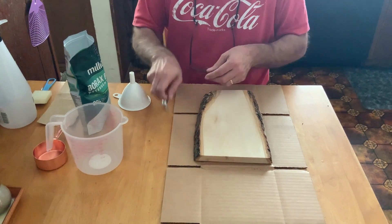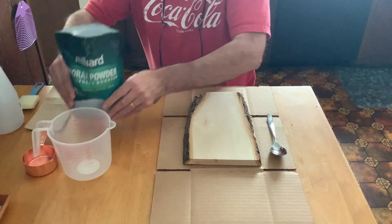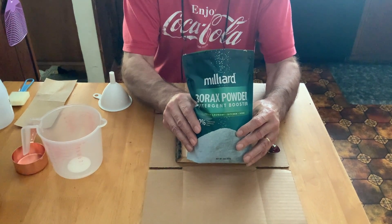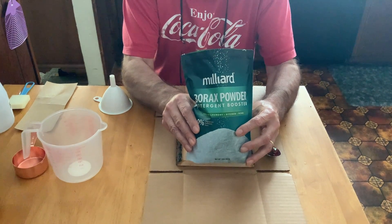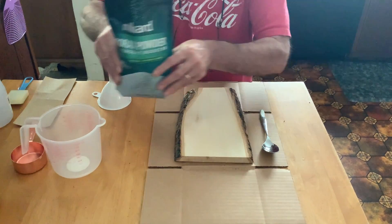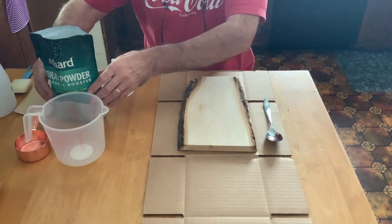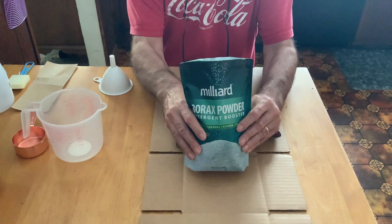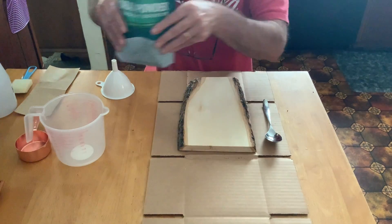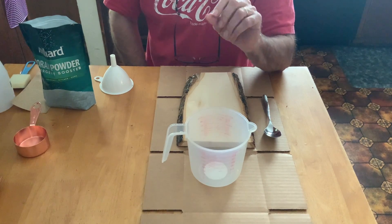For the borax method, you're going to need a tablespoon or something that measures a tablespoon. I can't find the borax powder in any stores — I had to order it from Amazon. It's a detergent booster. You can also use baking soda; I've done baking soda, but I like the borax better. As far as the ratio is concerned, you're going to use one level tablespoon of borax and add it to five ounces of really hot water.